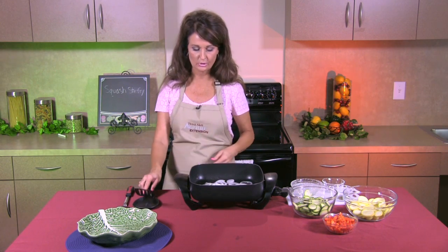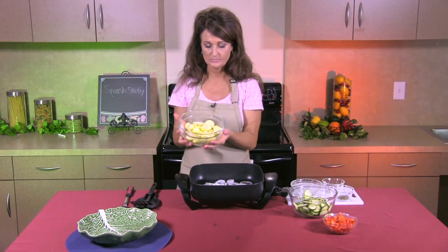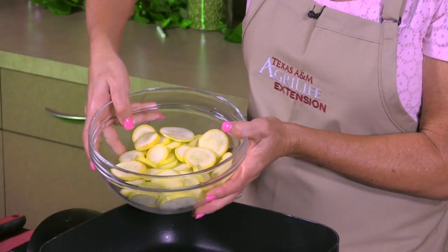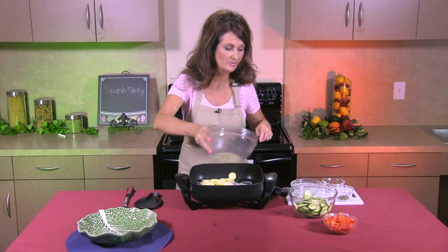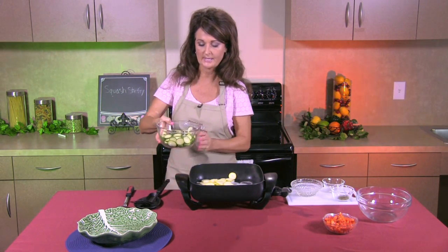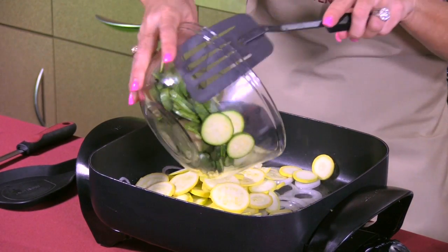Our onions are cooked, so now we're going to add our squash. I have one medium yellow squash and I've sliced it into rounds very thinly, and we're going to add those to our skillet. Next we're going to do the same thing with our zucchini — a medium zucchini also sliced nice and thin into rounds — and we're going to add that to our skillet.